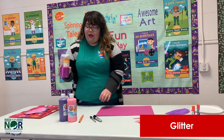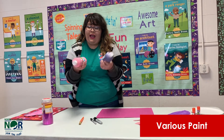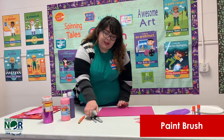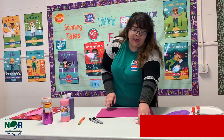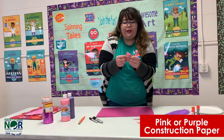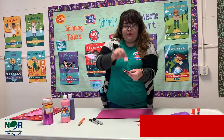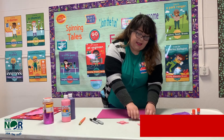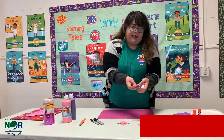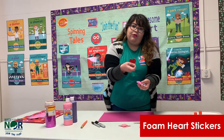You can pick whatever Valentine color paint you want. I have pink and purple here. You need a paintbrush, a sharpie, and pink or purple construction paper for the dinosaur spikes, head, and feet. You'll also need foam sticker hearts — you can probably get these at Michaels or Walmart.